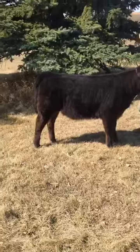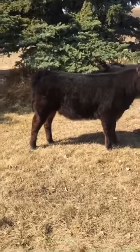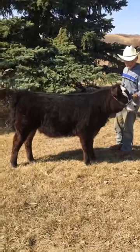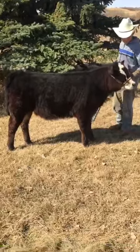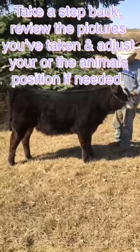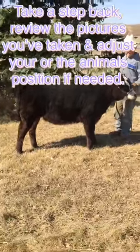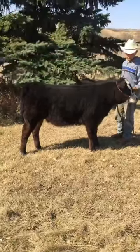You also don't want them downhill, because if they're downhill their front end could look super big and their back end could look super small. Another thing is you would probably want to look at the picture and adjust it, just in case something was wrong, and make sure that gets fixed next time.